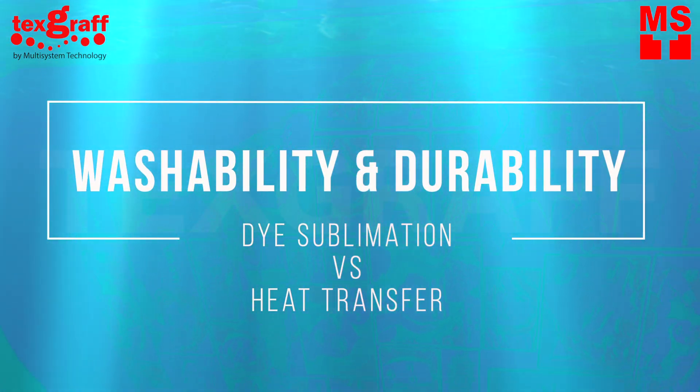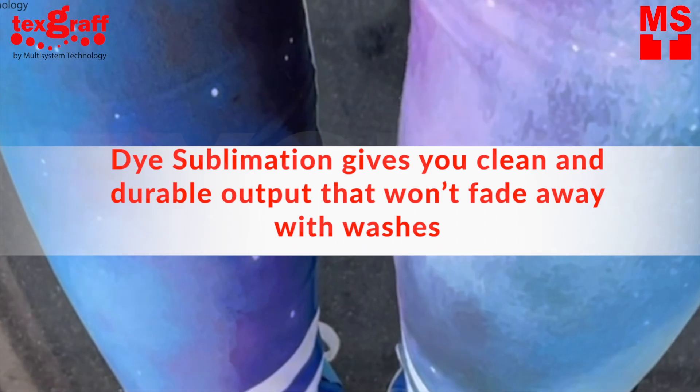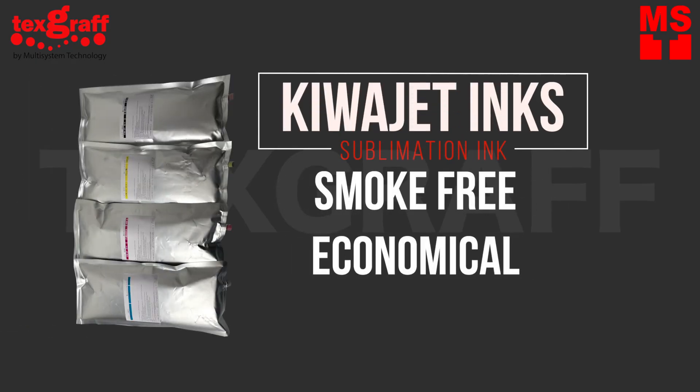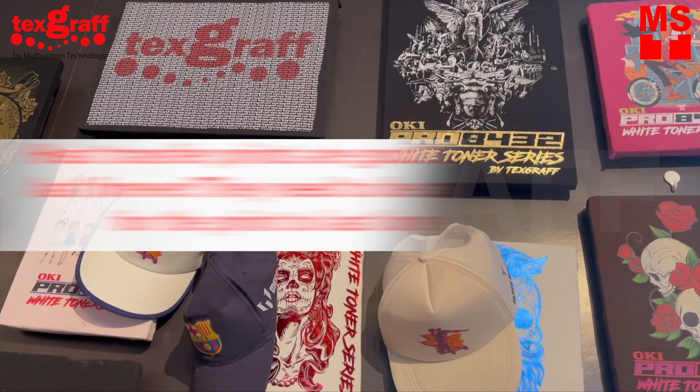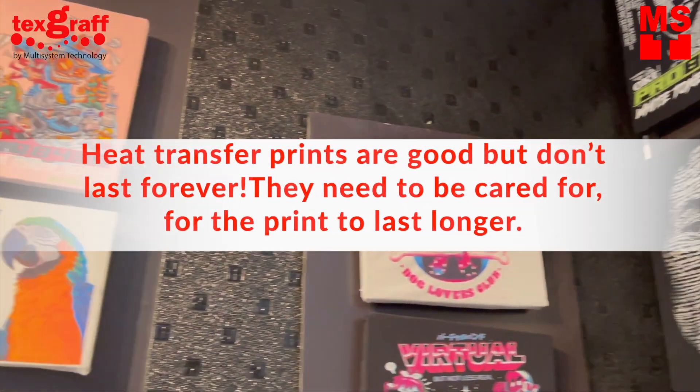Washability and Durability. Dye sublimation gives you clean and durable output. The print won't fade away with washes, especially if it's been applied properly using the right sublimation equipment. Make sure to use high-quality ink. Laser heat transfer prints are good but won't last forever — they need to be cared for during application and during use for the print to last longer.